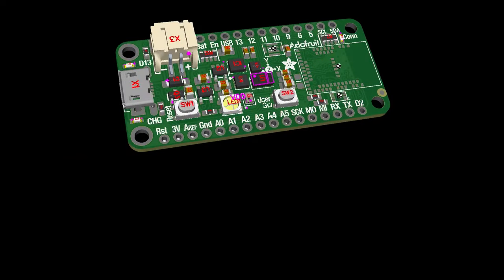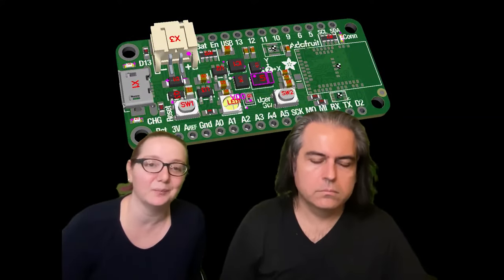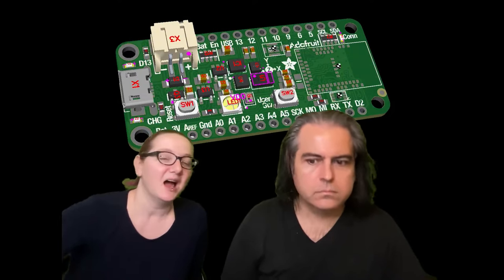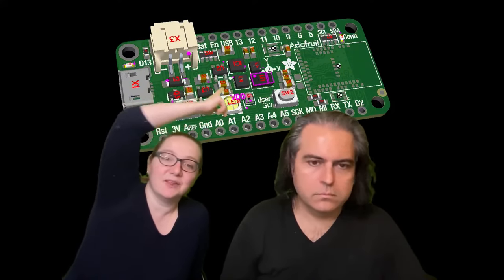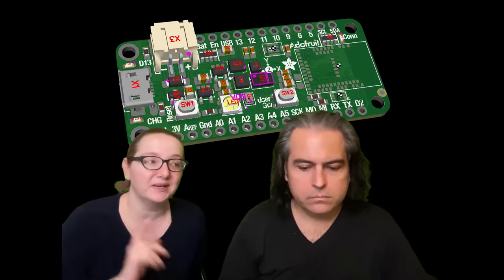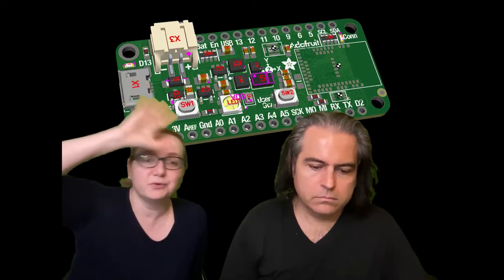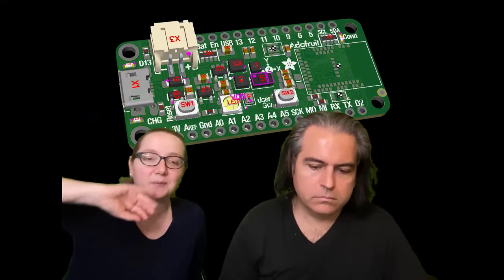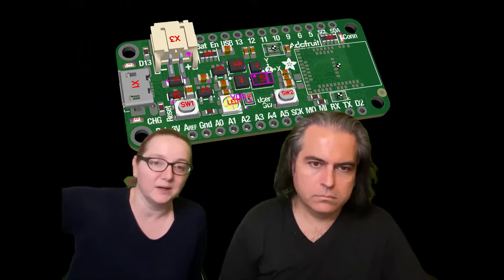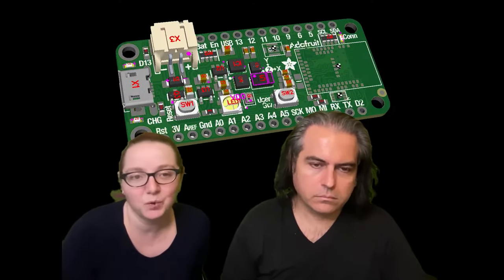Same situation with the Feather Sense — I know people really like that board and I wanted to stock it, but likewise almost every sensor got discontinued. The APDS-9960 got discontinued too, but we did a last-time buy and I think we have enough for a couple of years. So instead of doing a redesign, I'm going to get it good enough to put it back in the shop, buy myself a year, and then revisit it when more parts are really cleared out.